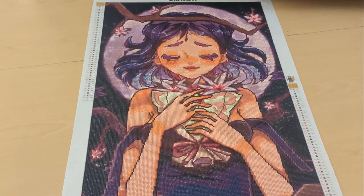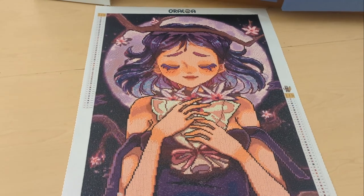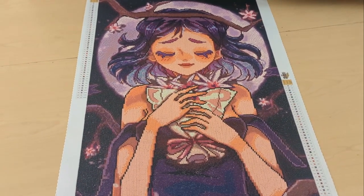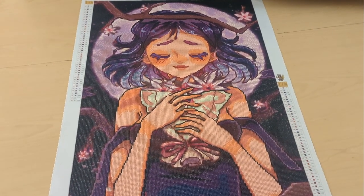I really love the moon behind her and the branch behind her. This was 50 colors, so I don't think they skimped on the colors — I think that's a really good amount of colors for this size, which is 50 by 75 centimeters.